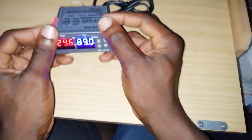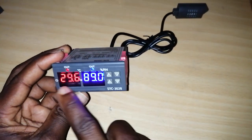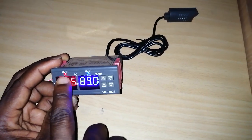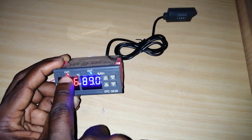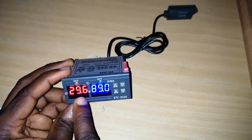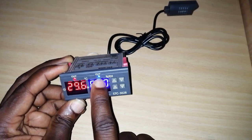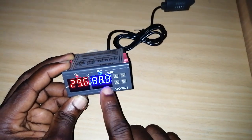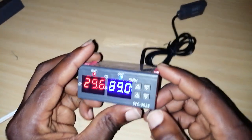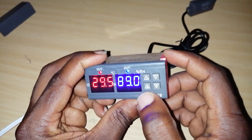Now let's talk about how to set the controller. There's a display for temperature and a display for humidity, and we have small LED lights here. When the red light is on, it tells you there's power flowing to make your heater work. When the blue one is on, it tells you there's power flowing for your humidifier to work.